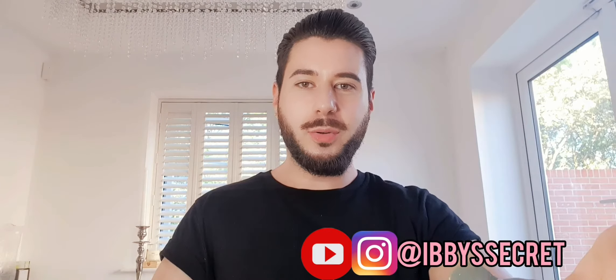Hi guys, welcome back to my channel. So today I'm going to be reviewing the Diamond Buff Microdermabrasion Tool.